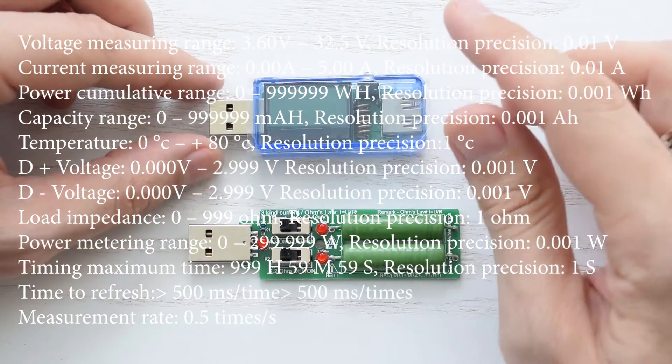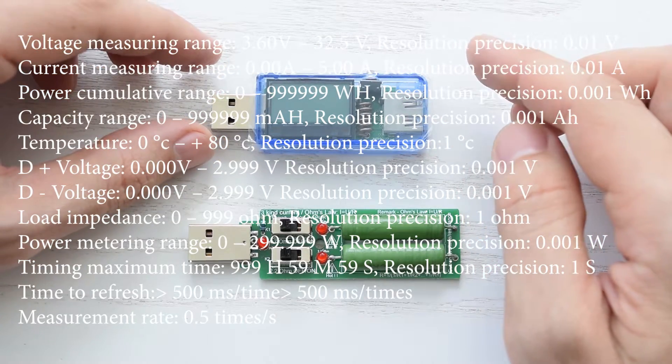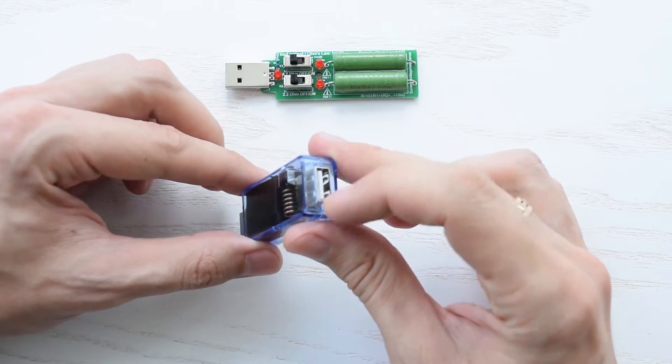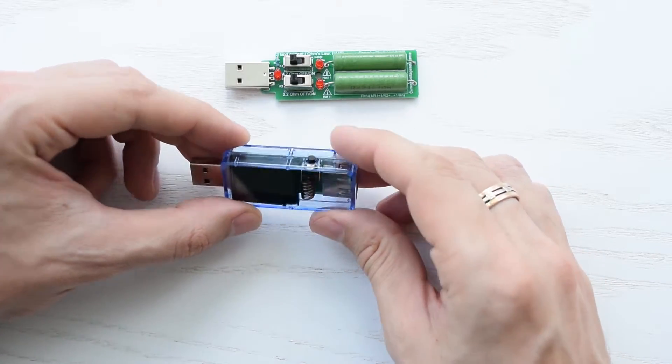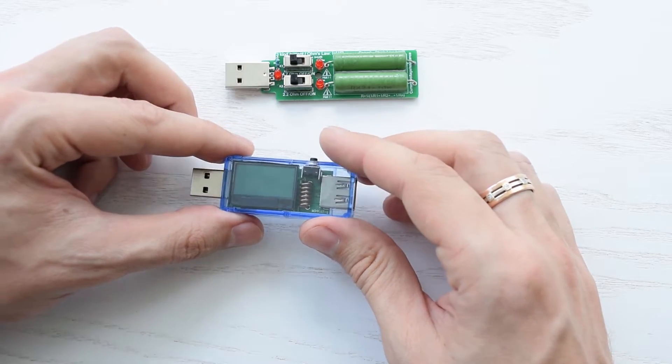Using this device you can check the voltage, power, battery capacity, load resistance, charging temperature and the current draw of USB devices. This is the input and output USB ports, a little button for device calibration, data reset and to cycle through the different screen modes.